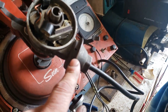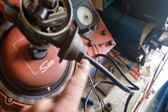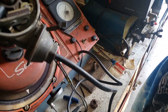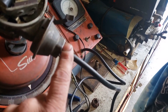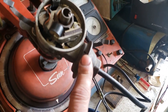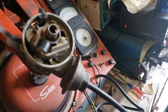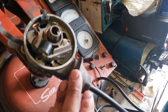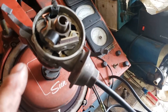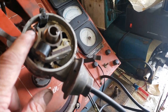Vacuum advance is not as important as getting your centrifugal advance correct, but it is important on any street car. If your racing organization allows it, you should use it. Some racing groups running restricted carburetors don't want you using vacuum advance, worrying about air leaks. But on the street we can use it, and if the racing organization doesn't care, you should definitely use it.